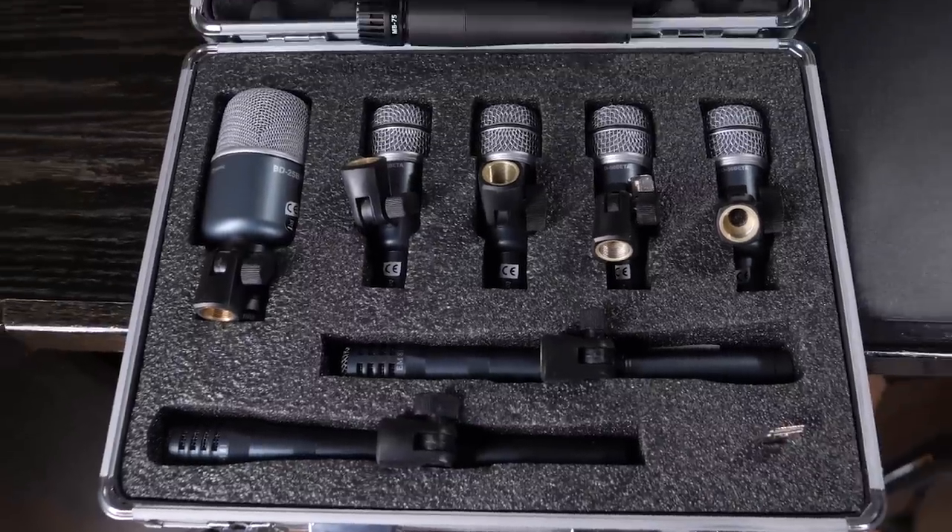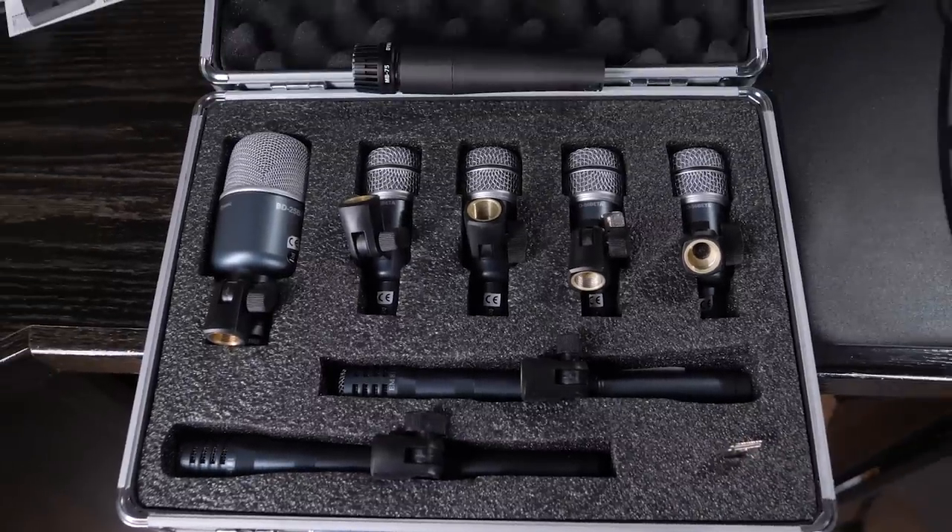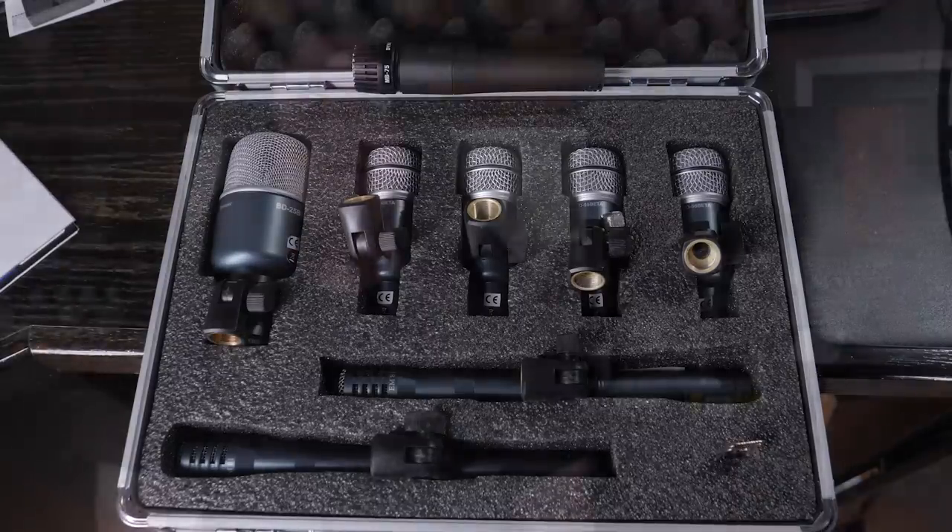And two EM-81s for overheads. It lists for 234 Euros or 268 USD. Shipping to the US is $50, but it gives you a 50-pound weight limit, so you can add in a couple of those MB-75s and maybe even a Harley Benton 2x12 cab.